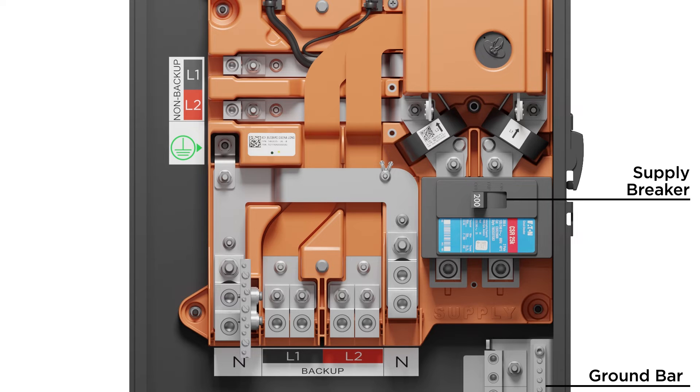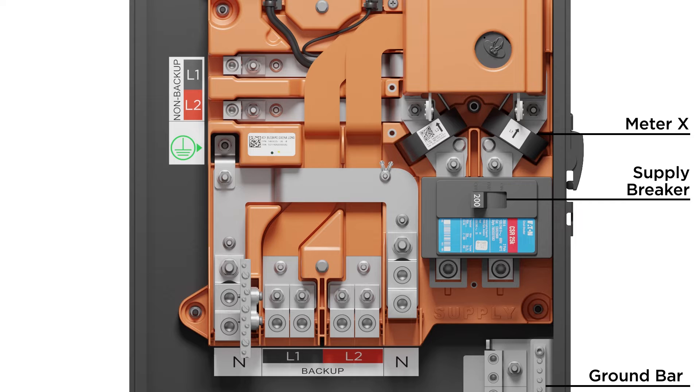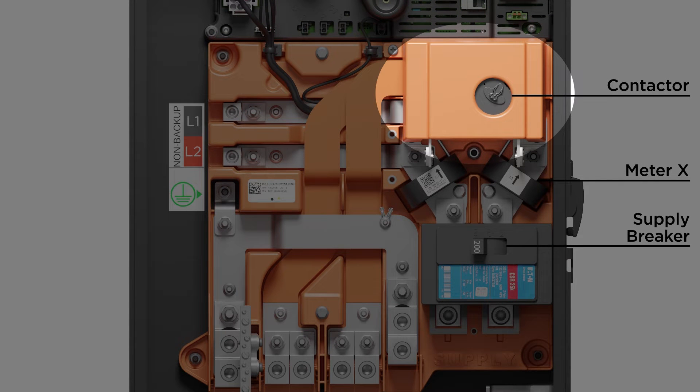The primary meter, also known as meter X, has embedded current transformers that will measure the current flow through the supply connections. Above these CTs is the contactor, which opens if the system detects that it is off-grid.